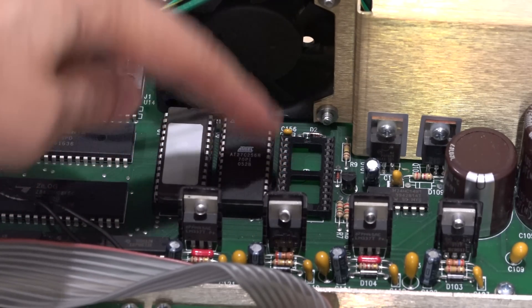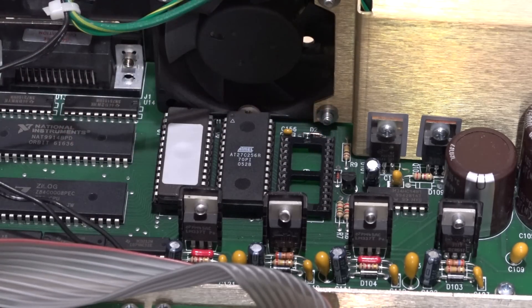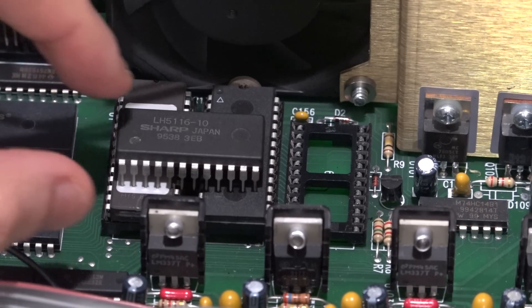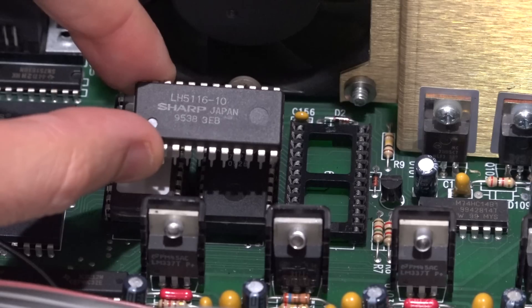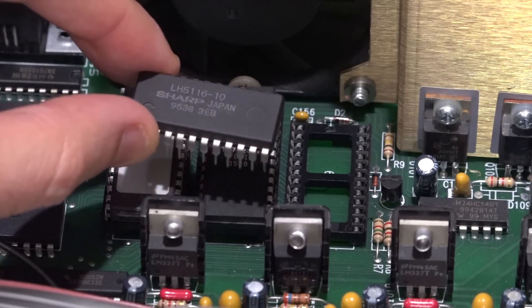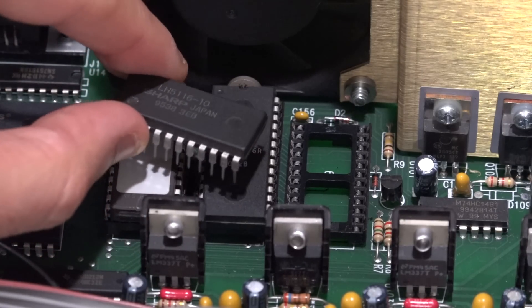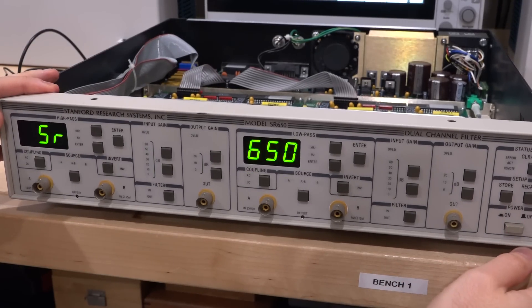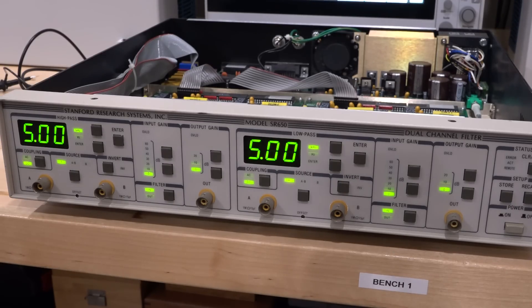I believe this is the SRAM. I have a bunch of these SRAMs as they were commonly used. I had to take one out of a different instrument to try — this one is vintage 1995, older than everything else in here, but hopefully it will tell us if this fixes the problem. One more try — there we go, much better! It's showing 5 kHz / 5 kHz. It probably went to default settings since the SRAM was holding the previous settings, so it's reset back to zero and it is functional.